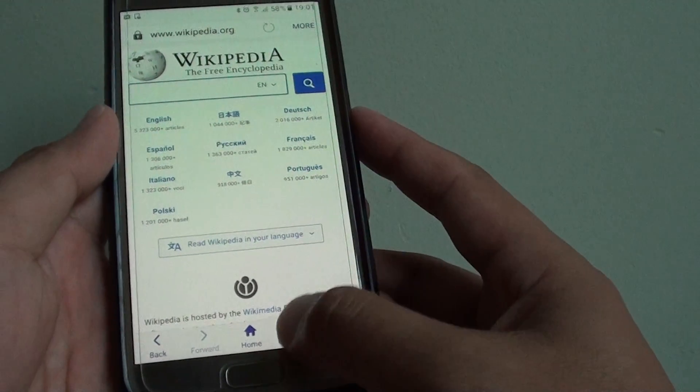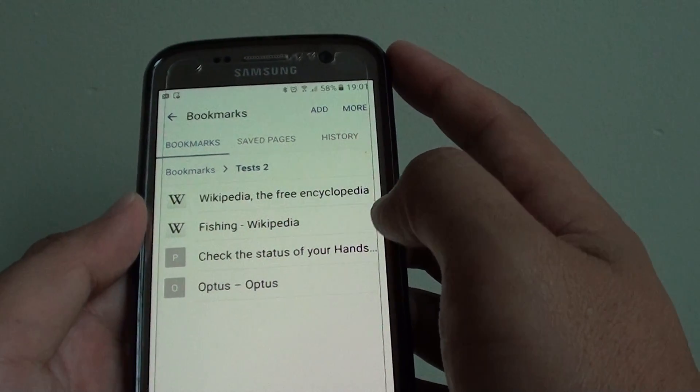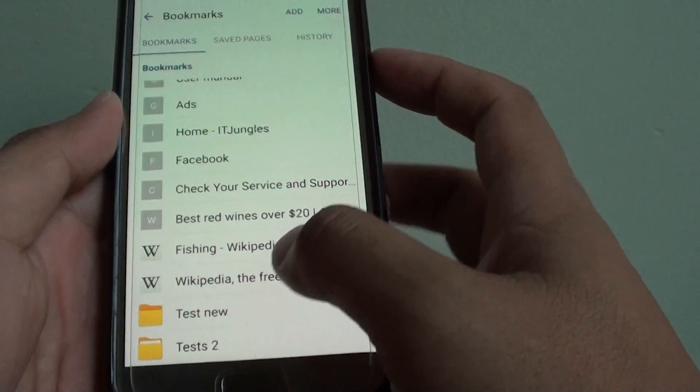From here, tap on bookmarks at the bottom and then tap on the bookmarks tab at the top. From here you can see I have two folders at the bottom that I have created previously.